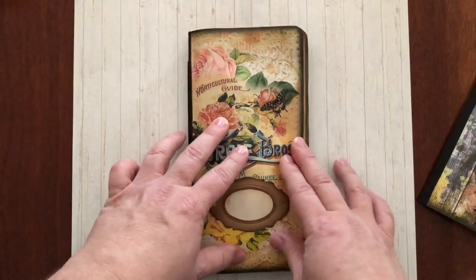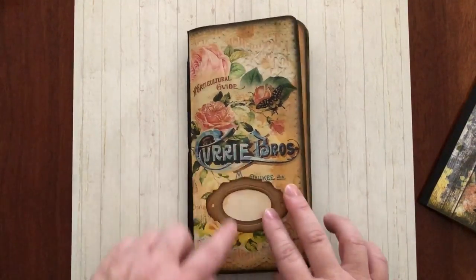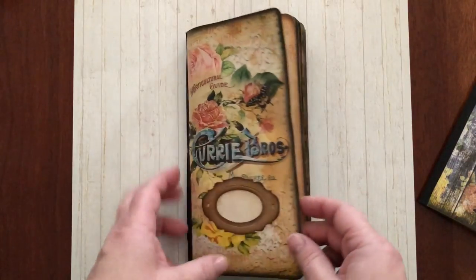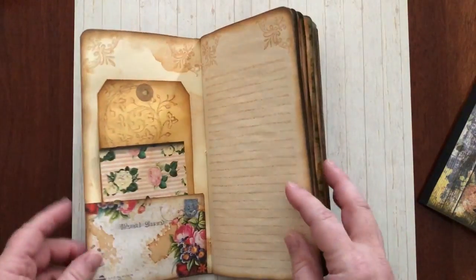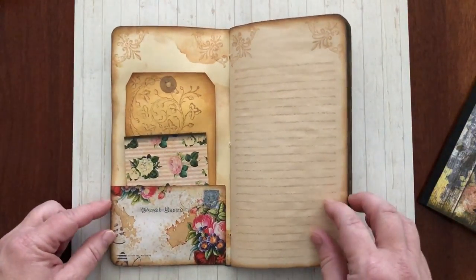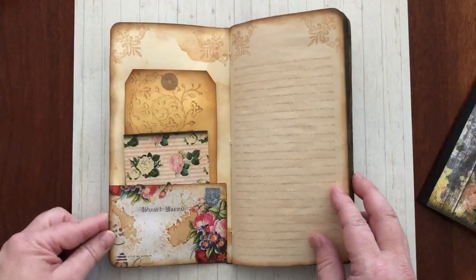I've never actually made a journal where I used black on the edges, and this was a wonderful opportunity for me to really channel the dark side with a really pretty and feminine kit. So it's a juxtaposition that I really enjoy.